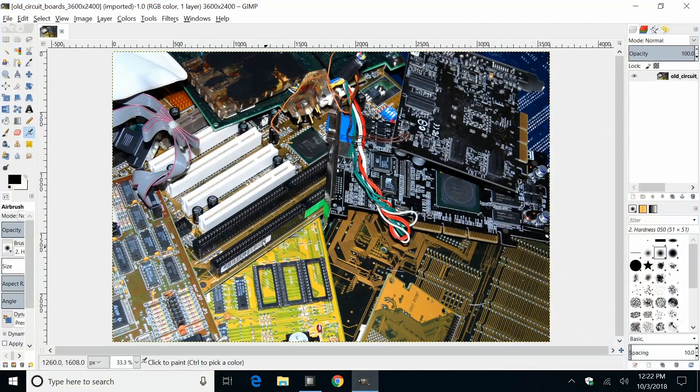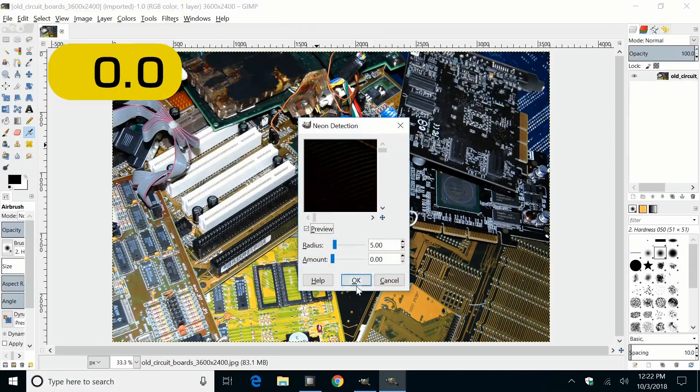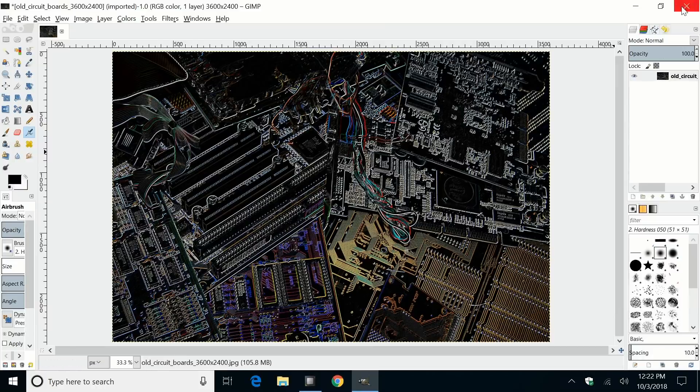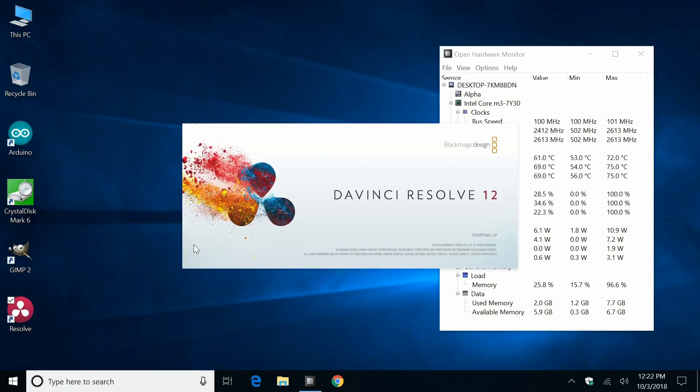I've also got GIMP running, as I've used it to test many single board computers in the past, so it seemed a nice idea to do it here as well. I've loaded my standard test image — a 3600×2400 image — to which I apply a Filters > Edge Detect > Neon filter. This will be very fast indeed. It should beat any single board computer I've looked at previously, given the price of the Latte Panda Alpha. And thinking about how to really stress this board, I thought I'd try some video editing, so I've installed DaVinci Resolve 12 — a pretty beefy video editor and a really big test of resources.